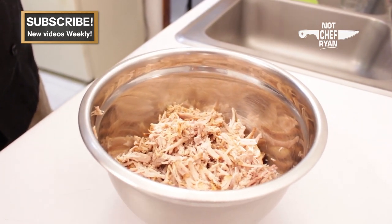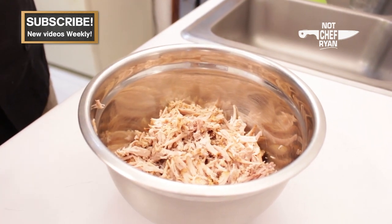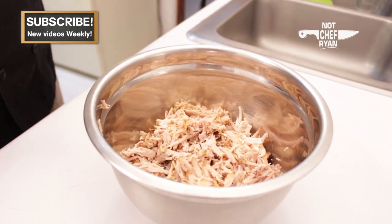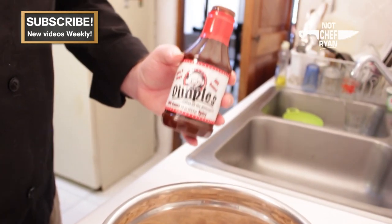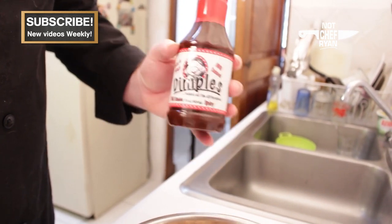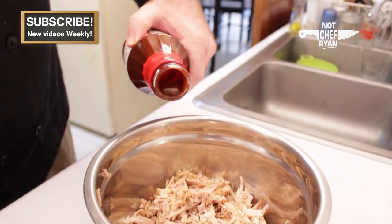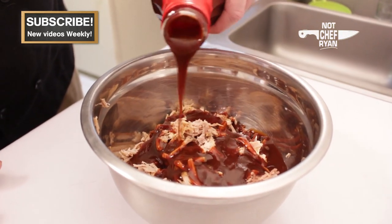Deciding to cook this meat, not a very tough decision. Deciding to eat the meat, also not a very tough decision. Deciding what kind of barbecue sauce to put on it, that's a little bit harder. I'm using this Dimples barbecue sauce — I love the spicy. They sent this to me; it's out of North Carolina. It's fantastic. I recommend giving it a shot. So I'm just going to pour some of that over the top. Oh, it looks good. Then we'll mix this up.